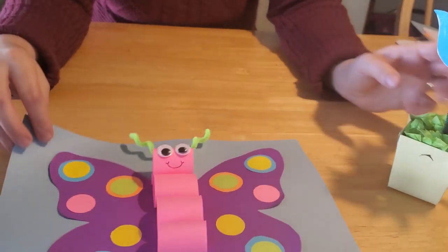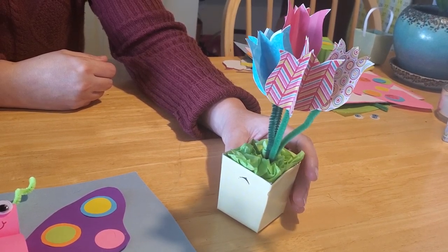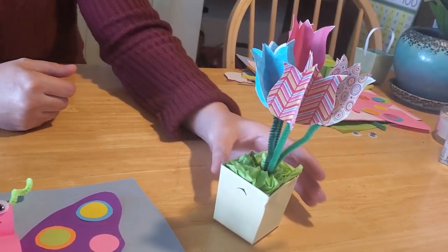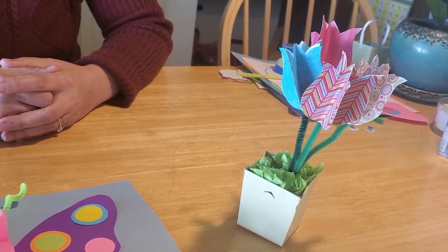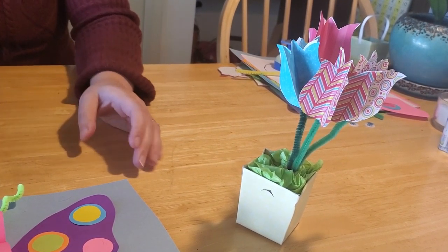When I think about springtime I think about all the flowers coming up, the fresh smells in the air, the warm sunshine, and the beautiful butterflies that always emerge in the spring. I thought a fun craft to go along with today's story would be to make a 3D butterfly and a basket of paper tulips. Paper tulips don't die — it's always sad when tulip bulbs fade away at the end of the season. For kids looking for a fun craft for Mother's Day, this would be a really fun one to do.